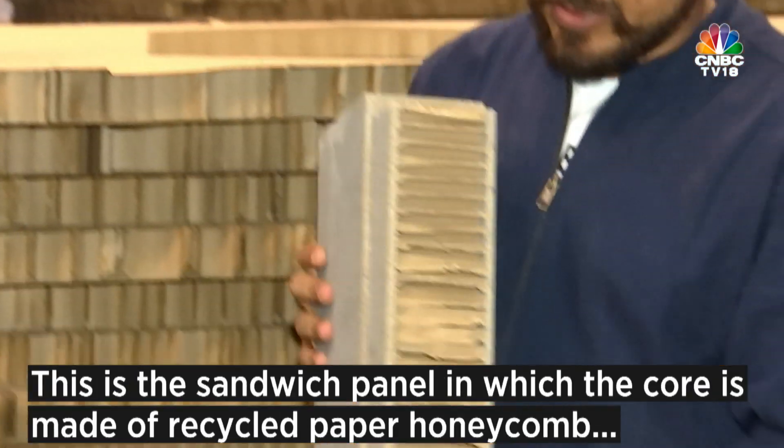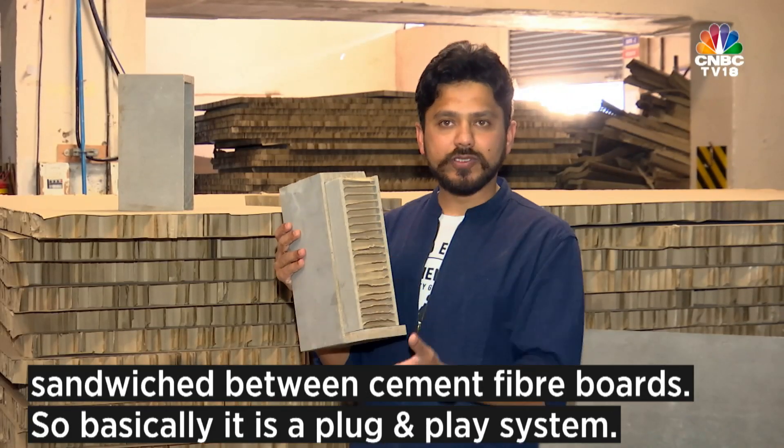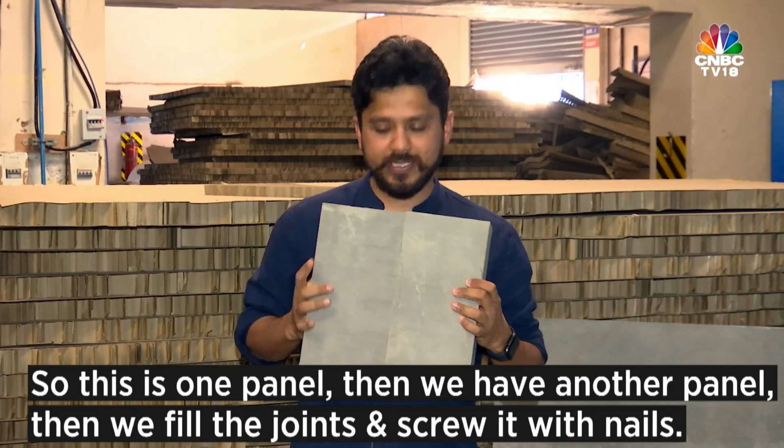This is the sandwich panel in which the core is made out of recycled paper honeycomb sandwiched between cement fiber boards. Basically it's a plug-in-play system — this is one panel, then we have another panel, then we fill the joint and screw it with a nail.